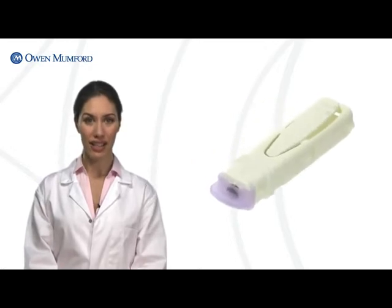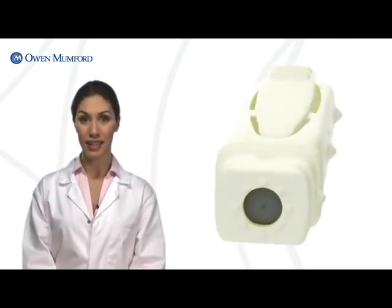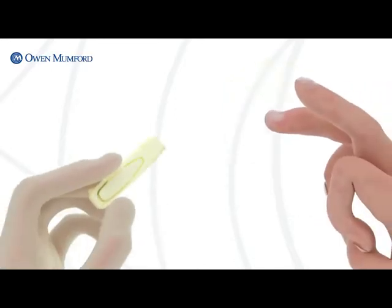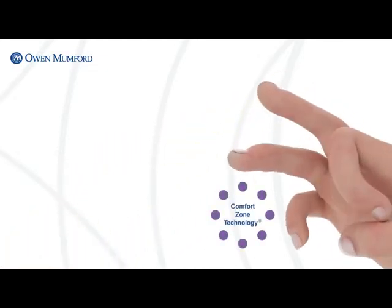Unistik3 safety lancets are designed to maximise patient comfort while offering a consistent level of safety for the healthcare professional. The secret to virtually pain-free sampling is in the unique patented design. The patient end of the device features comfort zone technology — a series of eight raised dots that stimulate nerve endings when pressed against the sample site. These raised dots send a message of comfort to the brain, masking the weaker stimulus of the lancet as it punctures the skin.